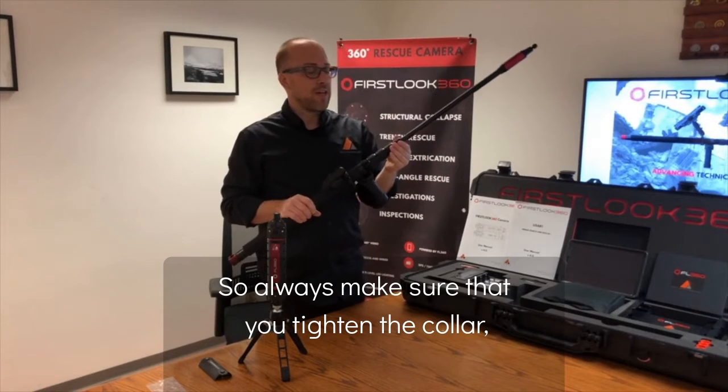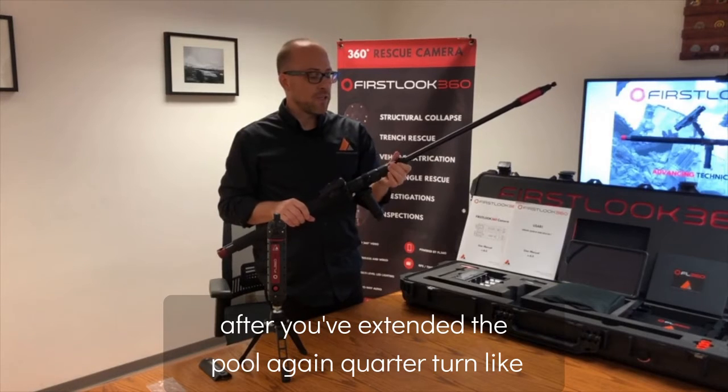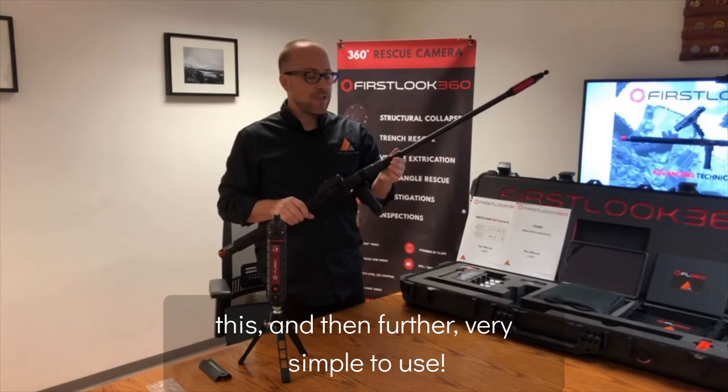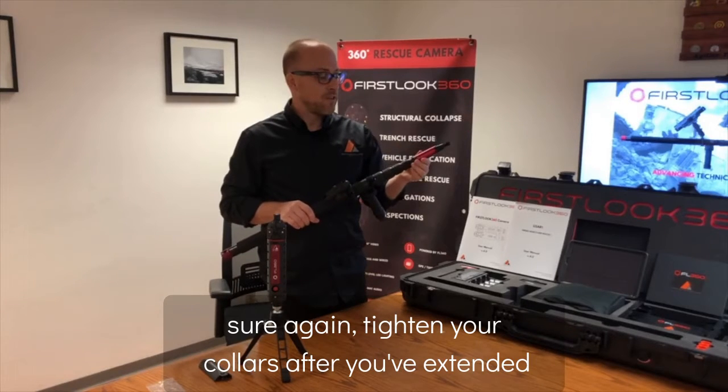Always make sure that you tighten the collar after you've extended the pole — a quarter turn like this and then further up. Very simple to use. Make sure you tighten your collars after you've extended the pole.